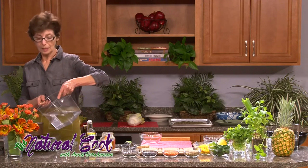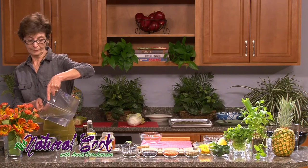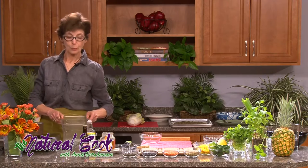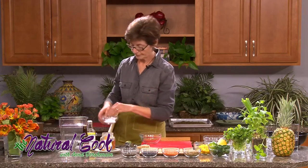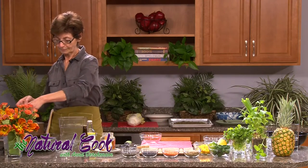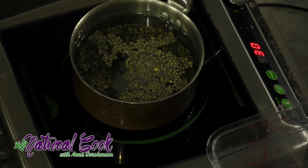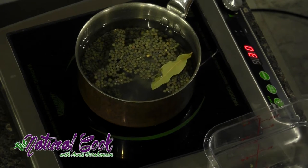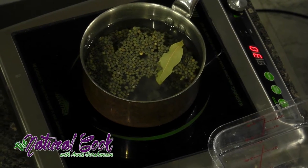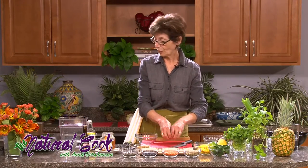The water should be covering the lentils by about two inches — you want to have plenty of water for them to cook in. We'll bring them to boil and then add salt, about a teaspoon of salt. Lentils absorb flavors amazingly well, so you want to add something like a bay leaf and some crushed garlic. When you crush the garlic, the flavors come out more easily, so I just press on it and drop it into the lentils.